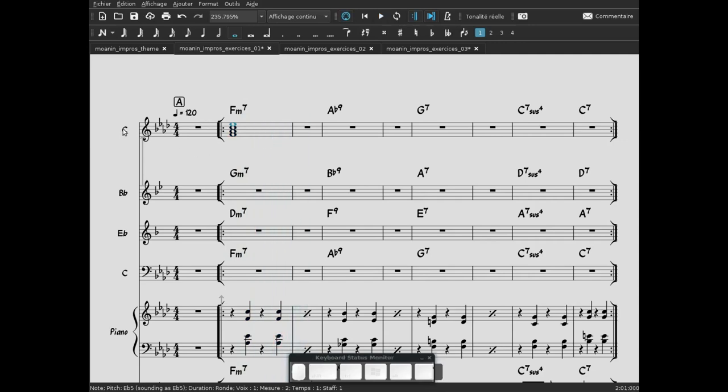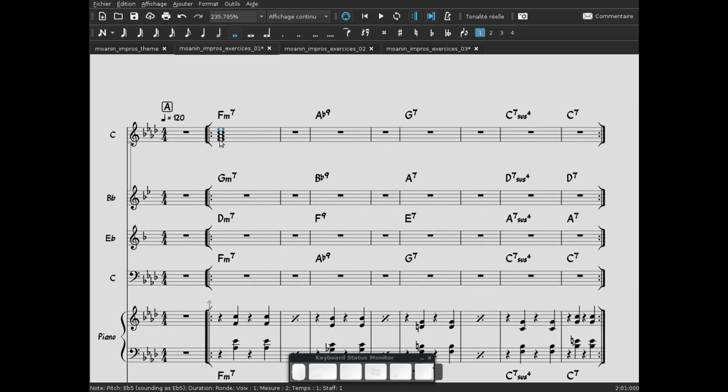Ici, est associé sur la ligne des instruments en Sib, clé de Sol, le son de flûte. Ce n'est pas toujours très joli pour les accords, mais pour le travail, c'est pas mal. Voilà la première réalisation d'accords.